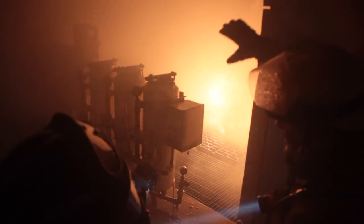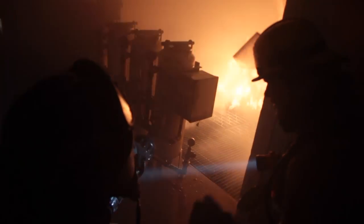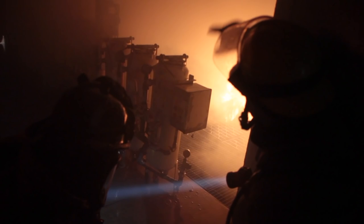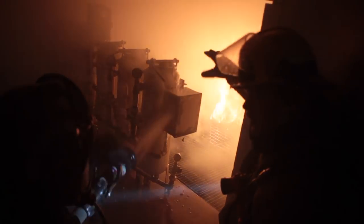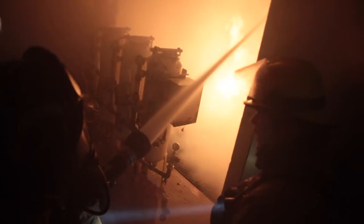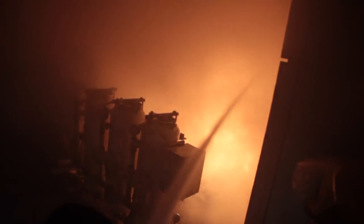You guys see how it's darkening down a little bit? There's not a whole lot of heat. You can throw that down and it sinks down and fills up the fire. Now it's blacking down like it did earlier — you can see how it's going and going.